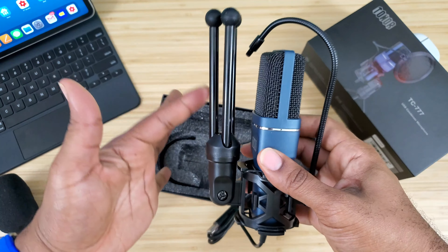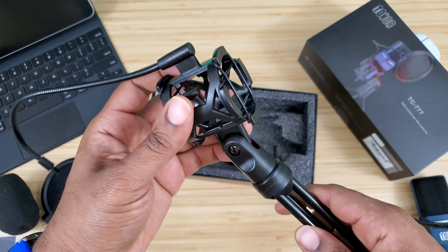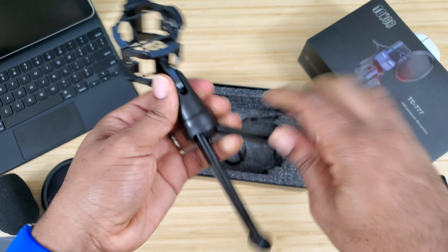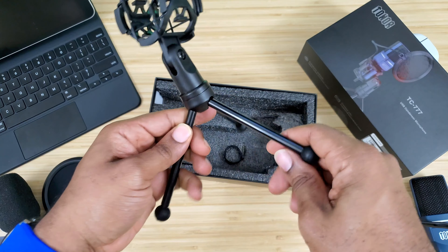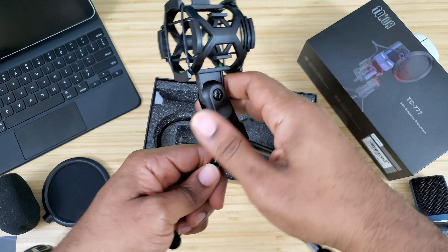You also get the light cover right there — normally I don't use these. Then you get the mic itself. The mic already comes connected to the stand. Looking at the mic, it's a royal blue color with a nice finish, the Toner logo right there, and it is connected by USB Type-A.